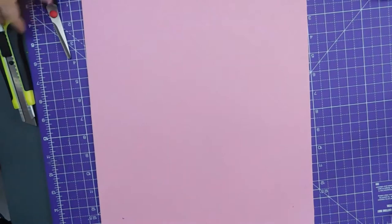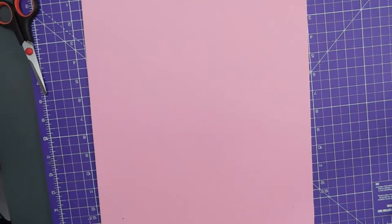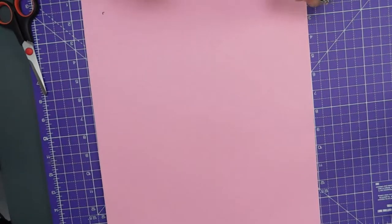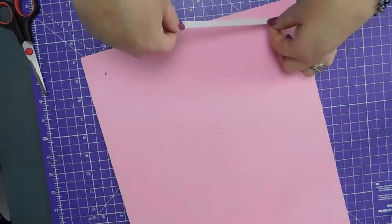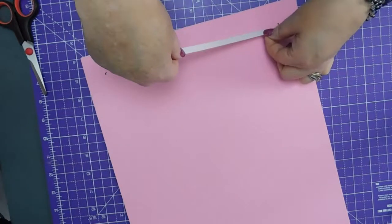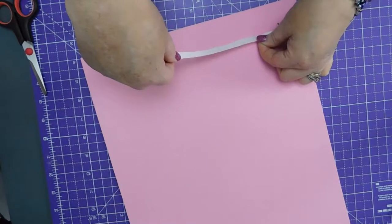Should be good. So let's stick some tape down. I don't want it too close to the edge — put it about there.